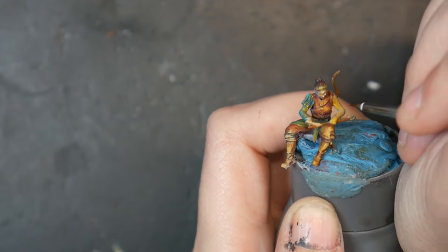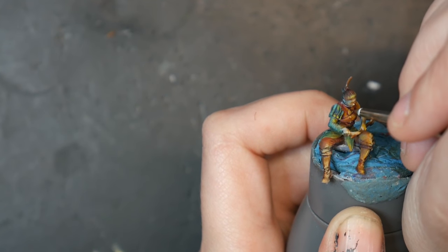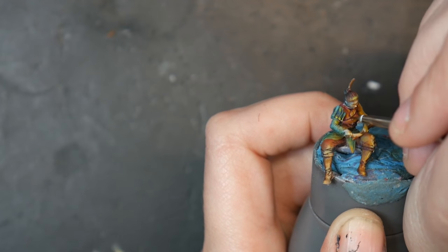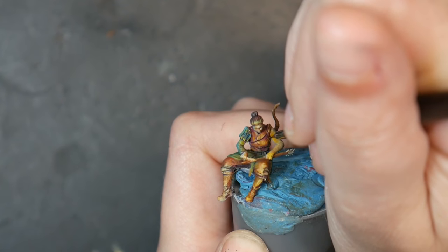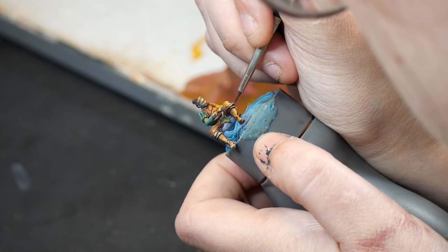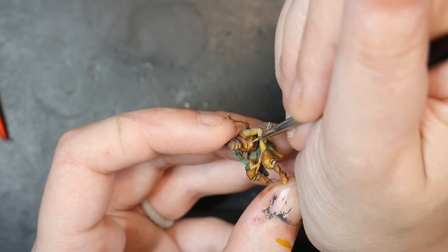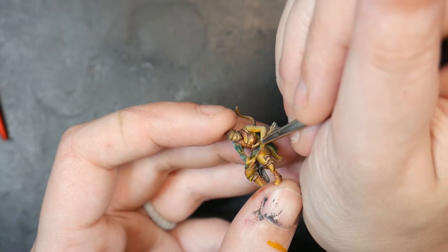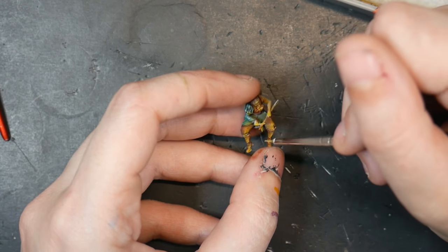Next I'm going in and lining with a deep brick red. I was hoping to avoid lining as a step because this is supposed to be easy and not require detail work, but lining just makes such a big difference that I still highly recommend it. Lastly is another round of highlights — I'm going in with a near-white and adding a few extra spot highlights, using the edge of my brush to catch those slight edges to help make the model pop.